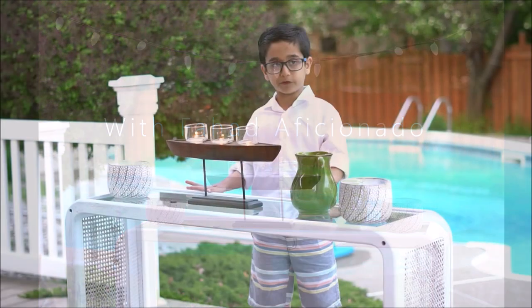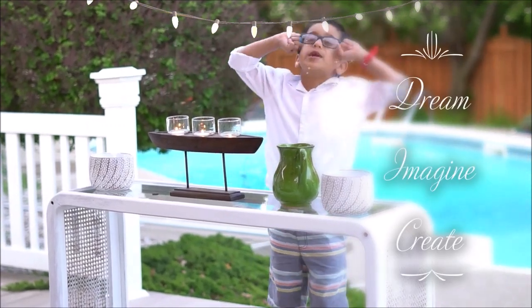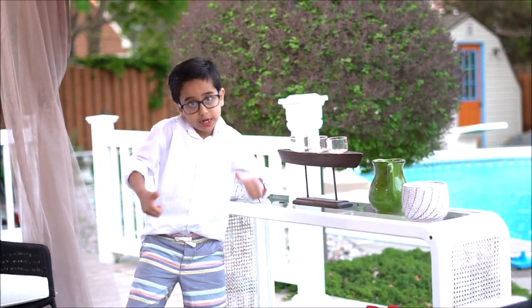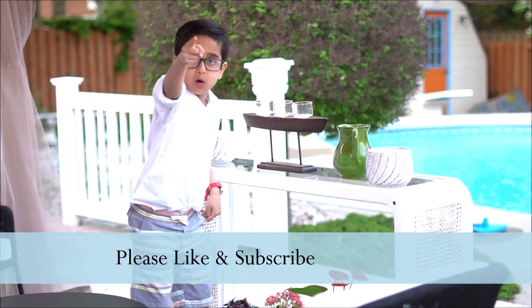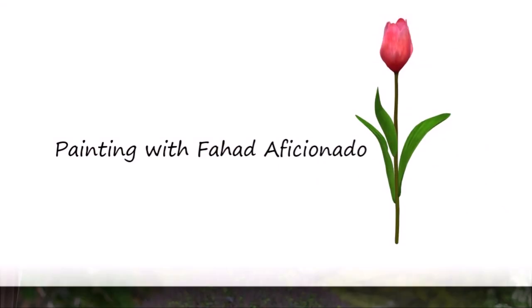Do something beautiful like this. Use your imagination. Make your imagination creative. Thank you for learning with Fahad Aficionado. You will find my new videos right there. You better like and subscribe — please like, I need subscribers.